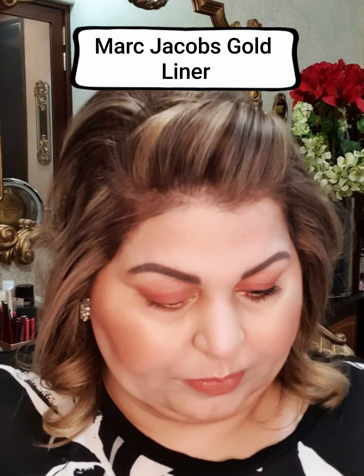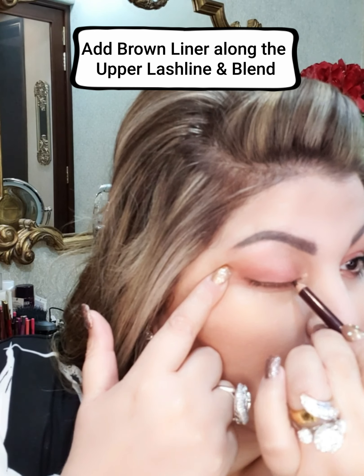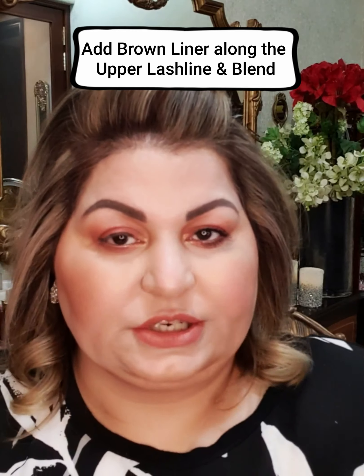It gives a pop to the eyes. Now the next step will be taking a brown liner — I'm using Charlotte Tilbury, you can use anything that you have — and go along the upper lash line.